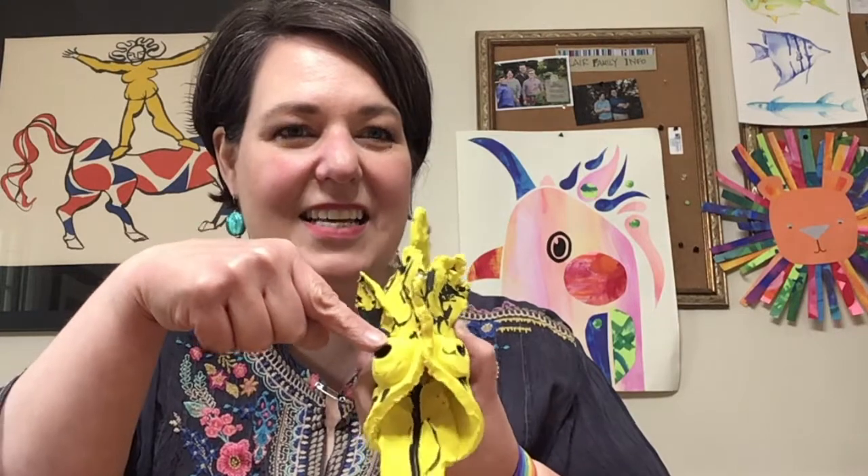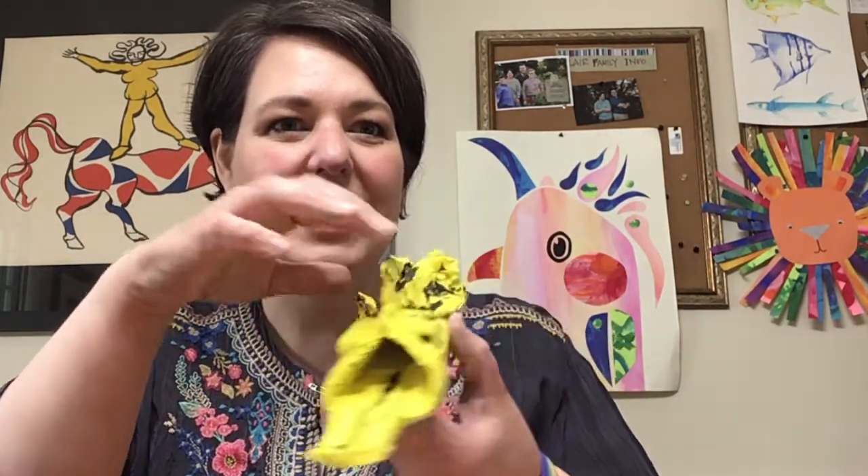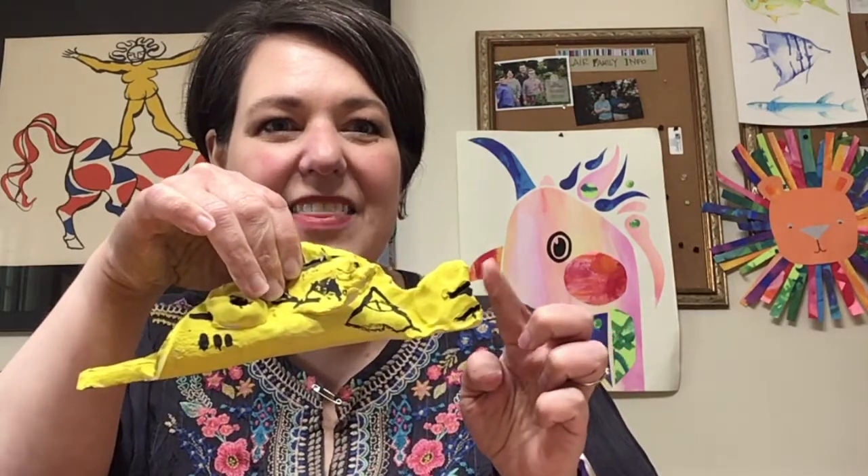It has some eyes. It has a fin on top. It has a tail on the back. It has two fins on either side.